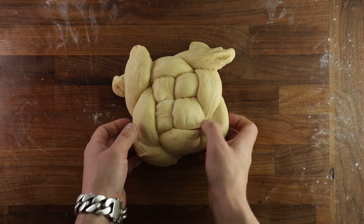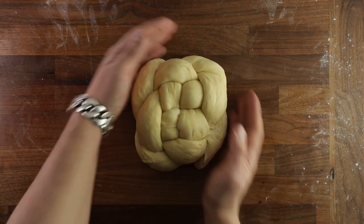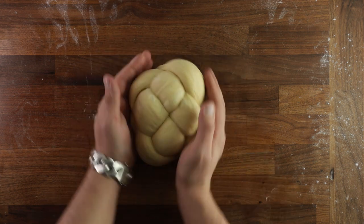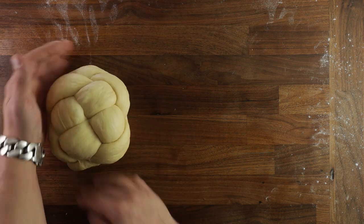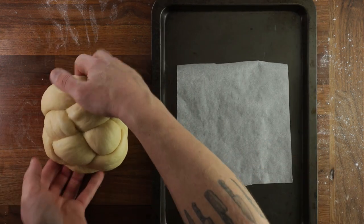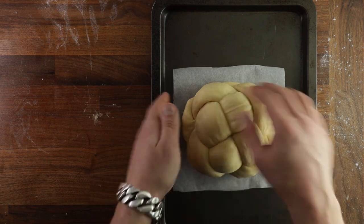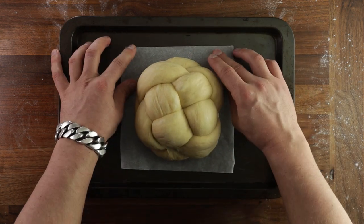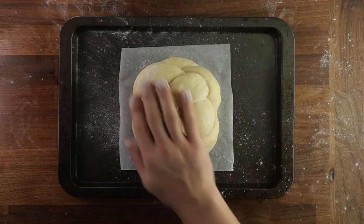When you tuck under the loose bits of dough, you will see the loaf kind of standing up into quite a nice shape — you want to pull it together a little more and make it stand tall. Get your tray with parchment paper and place your dough on it for its final proof. If it's a little bit sticky, you can dust the loaf with flour to prevent the cling film from sticking. Just a light dusting will do. Cover it up with cling film and leave it to proof for one more hour.